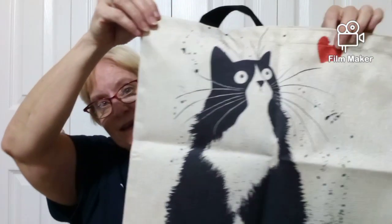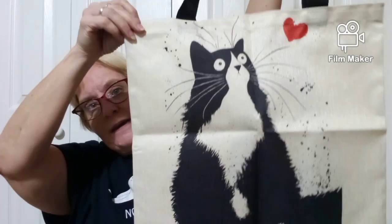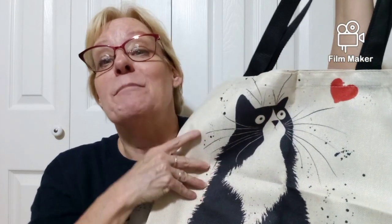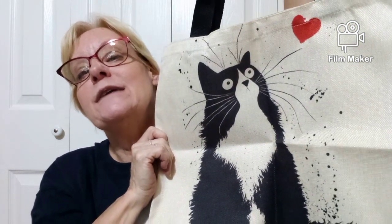This is a little bag and on the front it has a little cat and a little heart at the top, and it has black handles. If you guys have been following me on this channel, I got rid of my Tucky cat and this reminds me of him. There's a heart up there, so I got this bag to remind me of him. $4.49 and look how big it is — it's a pretty good size bag.